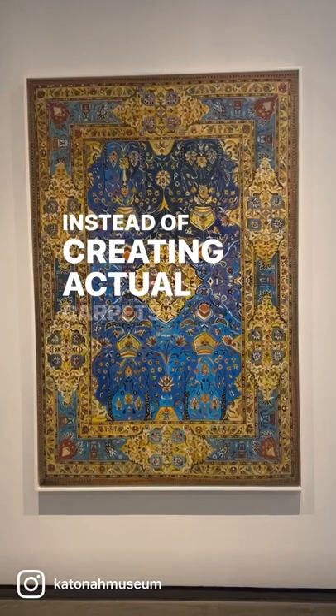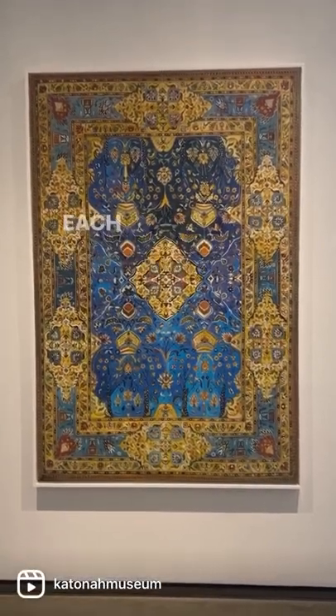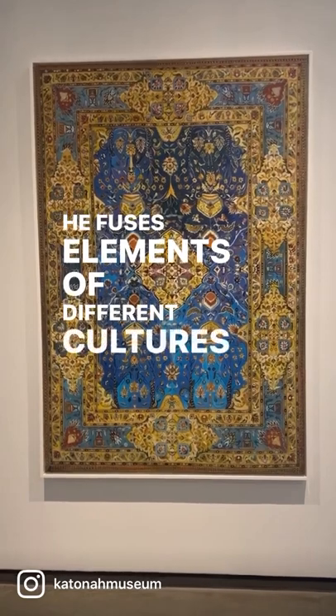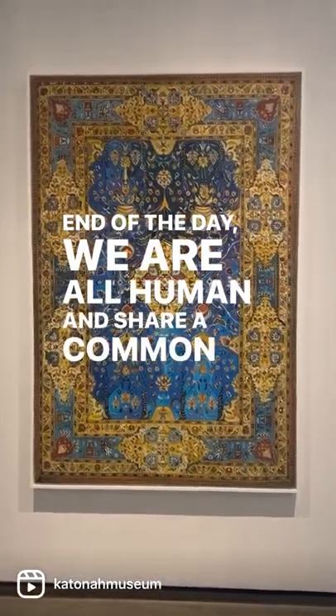Instead of creating actual carpets, he hand paints woven designs on canvas. Each color and pattern reflect his state of mind while creating this specific work. He fuses elements of different cultures to show that, at the end of the day, we are all human and share a common heritage.